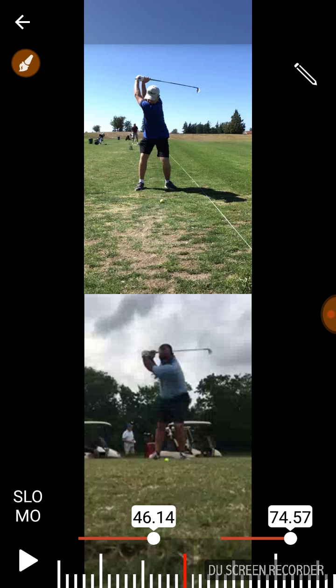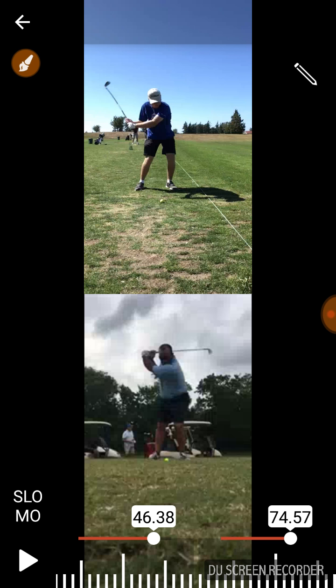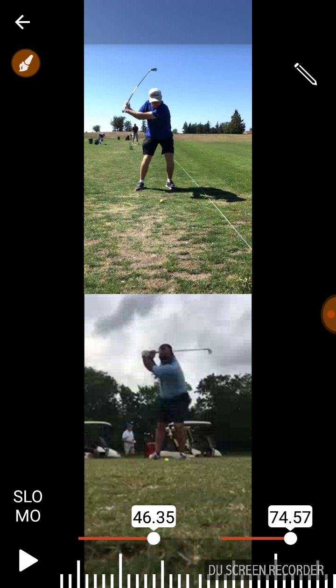Facing that way - I do that as well - it gives you a lot of good positions and nice leverage positions as you come down in the downswing. That's something we can talk about later, but let's get this other stuff right first. You're following your shoulder nicely - you can see you've done a great job of changing that head position.